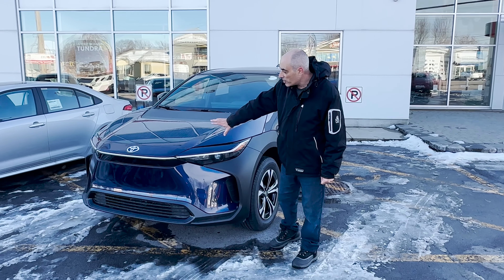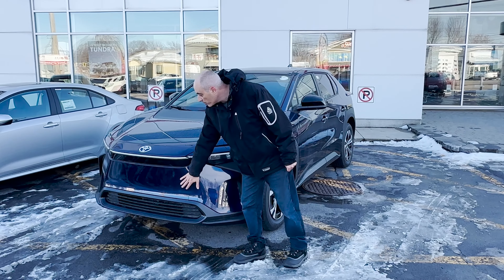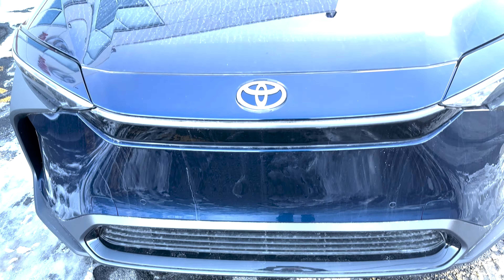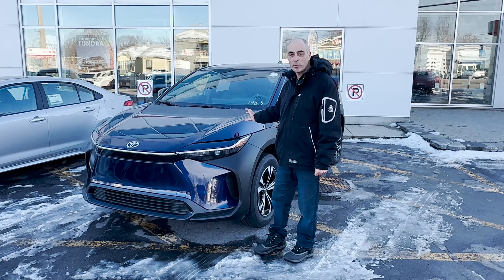Taking a look at the front, one of the things you'll notice is there's not much of a grill — the grill is really on the bottom. That is because there is no real ventilation needed since there's no engine in here, so it doesn't get tremendously hot. Most of the ventilation is to support the battery to keep it at a specific temperature.